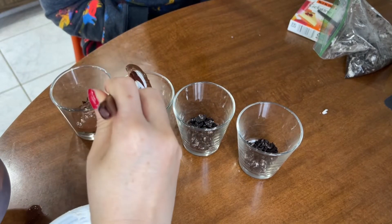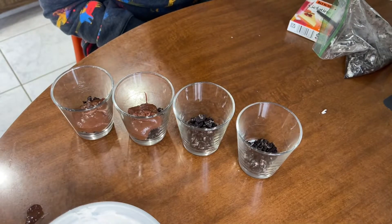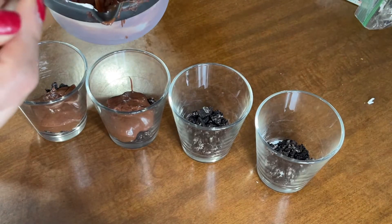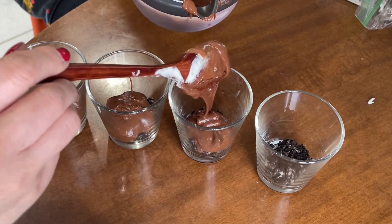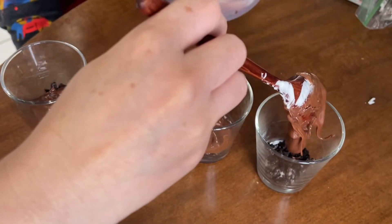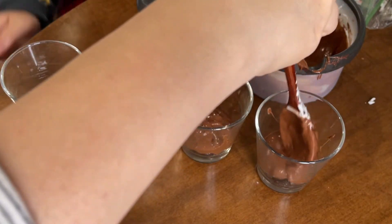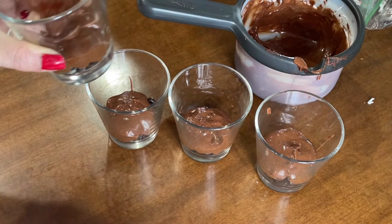Let it cool down and it is so yummy. You could substitute the chocolate — if you don't have any, probably cream cheese. Yeah, cream cheese works as a good substitute if you don't have chocolate at home. Maybe add a little bit more chocolate in this one? No, I'm going to leave that one for you — the one with less chocolate.